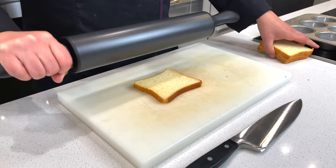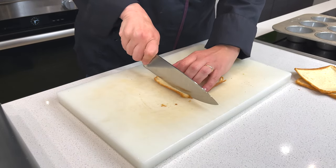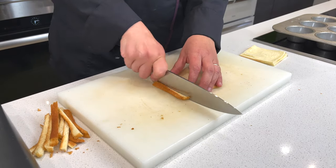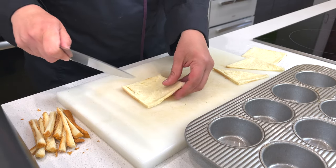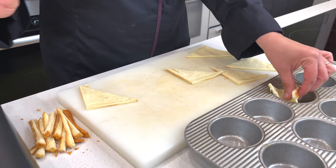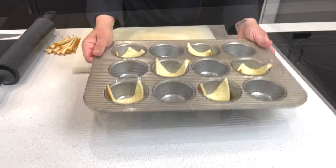So first, we'll take the bread and roll it out nice and flat. Then we're going to cut off the crusts. I like to cut them one at a time, because since we've rolled them out, they tend to stick. Cut them into nice little triangles, then place them on an ungreased baking sheet and into a 375 degree oven for 8 minutes.